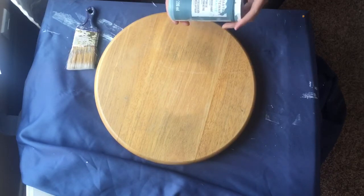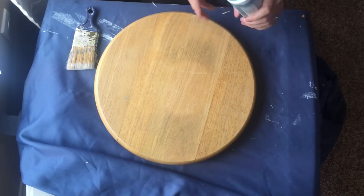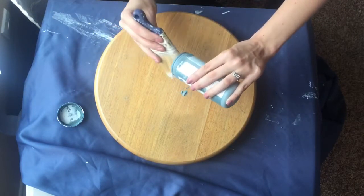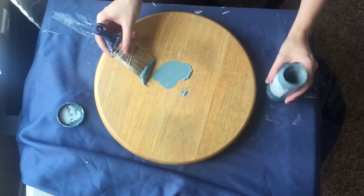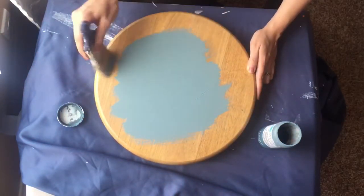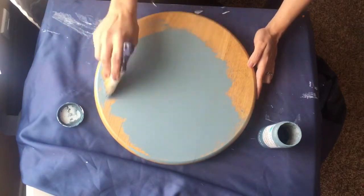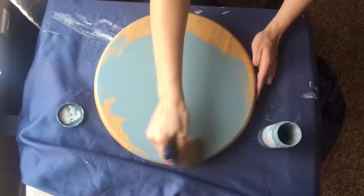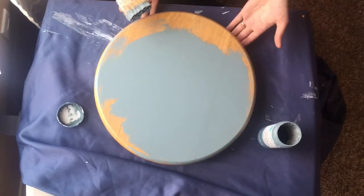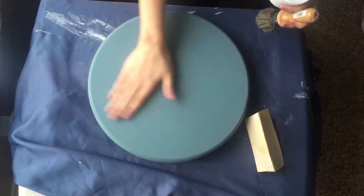I decided to go with a different color — this is Martha Stewart chalk paint, also available at Michaels. The color is called River Rock, a really pretty gray-turquoise. I've shaken it up and now I'm just going to start painting. There's really no right or wrong way to do this. Chalk paint will have a slightly shabby texture because it's a thicker paint, but as long as you don't mind that, you're golden. I'll paint all visible surfaces but not underneath.